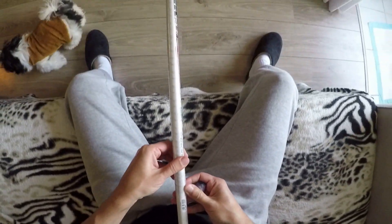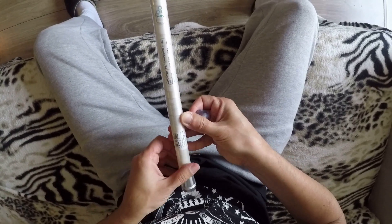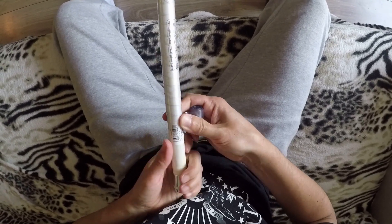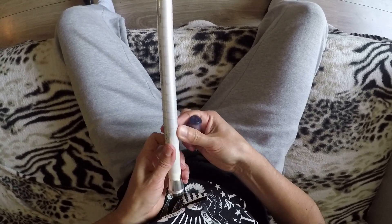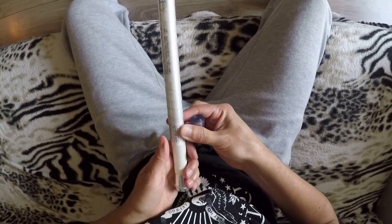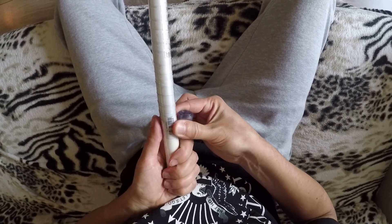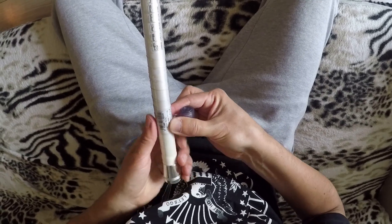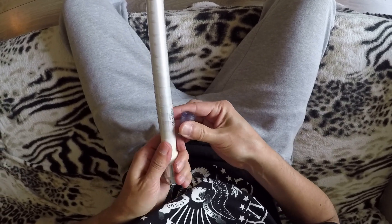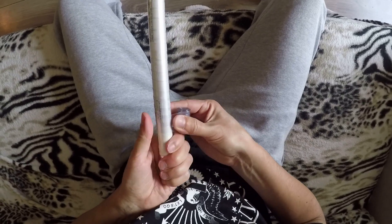Se vocês repararem aqui, eu deixei nessa vara até a etiqueta dela da compra. Um dia, se eu vender essa vara, quando eu tirar essa fita siliconada, vai ter uma varinha totalmente original, como se estivesse saindo da loja. Não ligo de deixar essa informação da etiqueta, não interfere em nada. Pelo contrário, pelo menos dá o número de série e mostra que a vara foi feita lá fora.